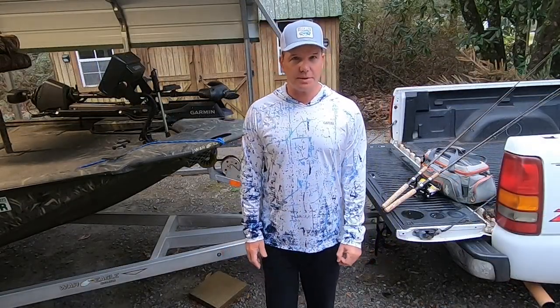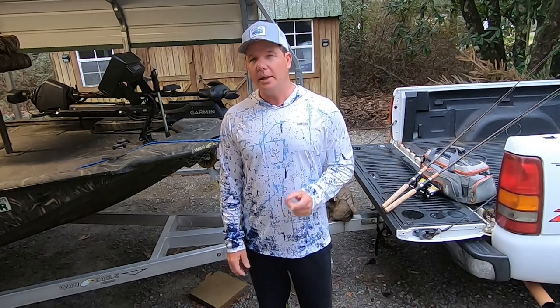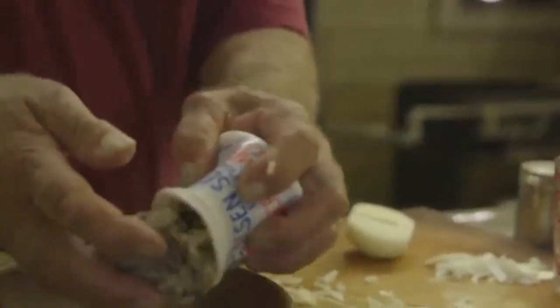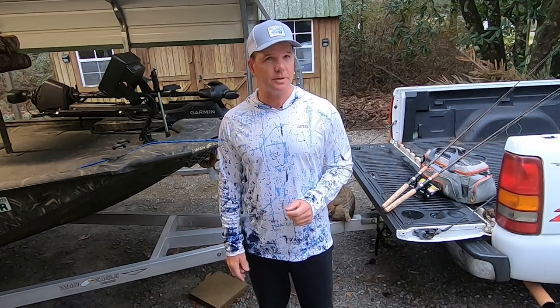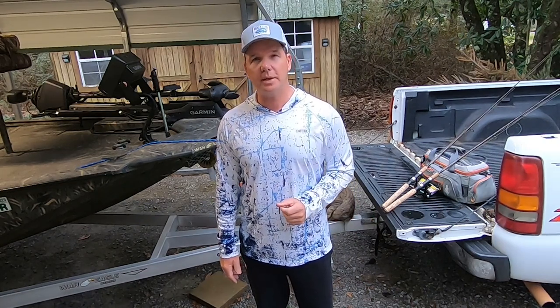I probably won't do his recipe justice, but I'm going to give it my best shot. His calls for crab meat, but we're going to use fish. So all I've got to do tomorrow is go out and catch a couple of fish, and then we're going to try to make a West Indies salad.